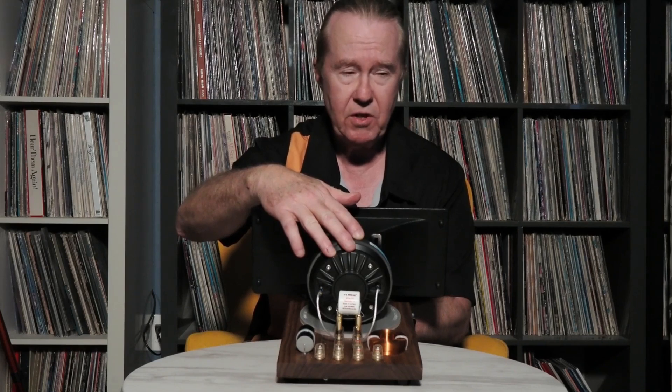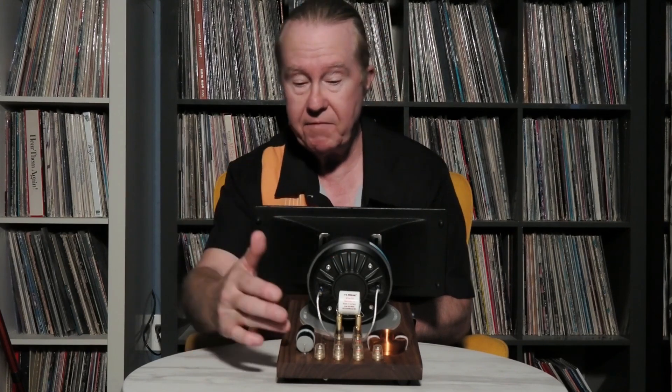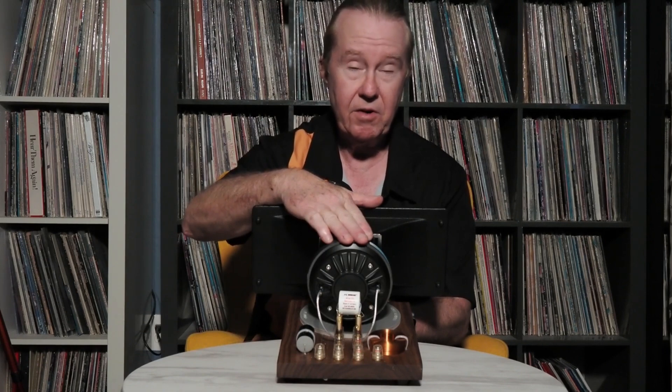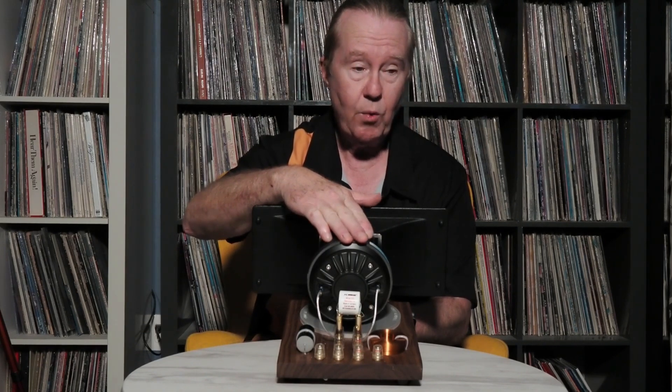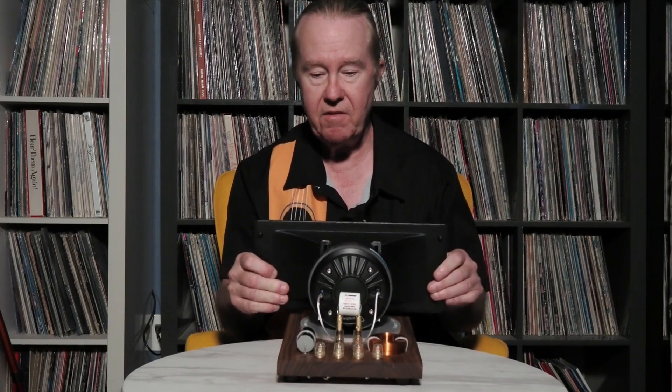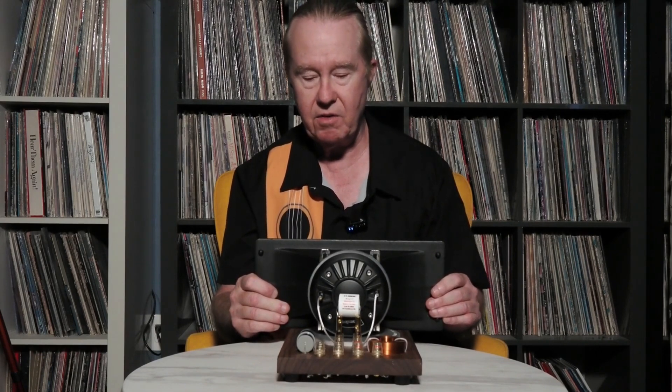If you have a smaller woofer and want to go even higher — say a 6-inch woofer — you can roll it off at 3000 Hz. We can extend this out to 3000 or even 3500 Hz, or a crossover point of your choosing. We test everything before we send it out, and we'll send you a crossover graph showing that the two drivers can integrate properly.